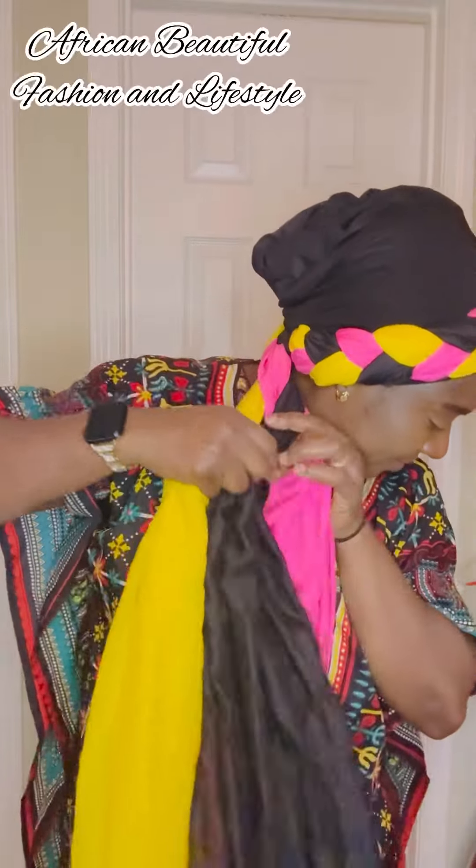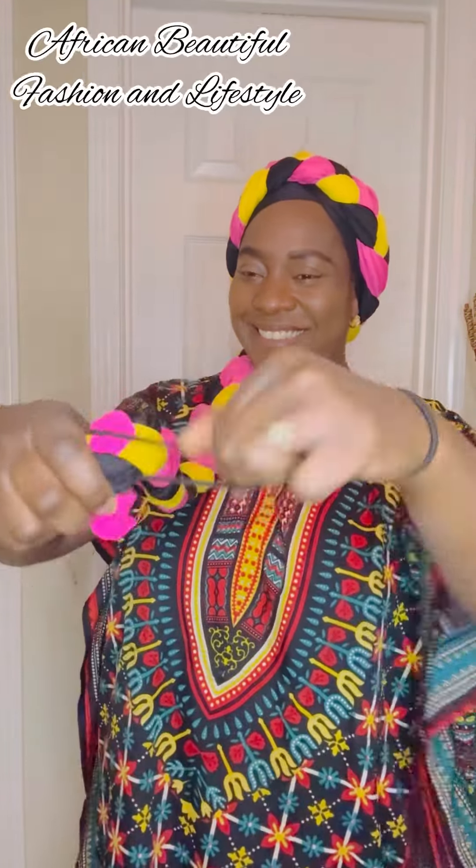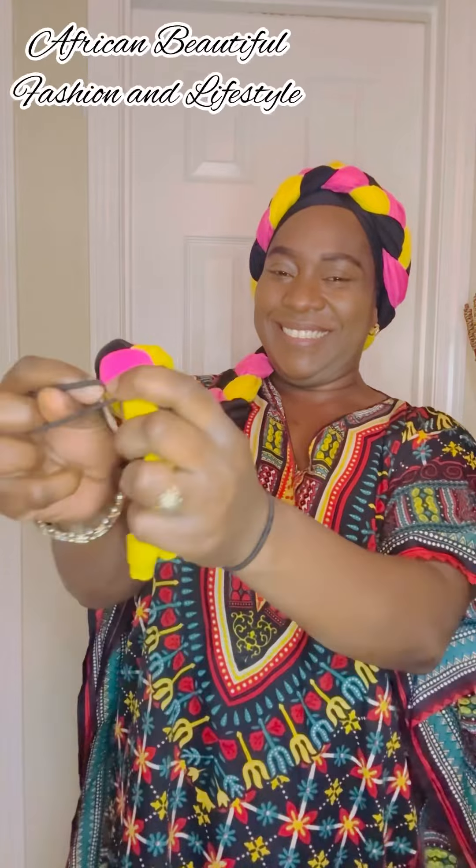I just braid it down and wrap it around my head. Then I'm braiding the rest of the scarf. Now that I'm done braiding, I'm going to use another headband hair tie or rubber band to hold it in place so it doesn't get loose. Then I go a second time and make another wrap. We braid and we wrap, braid and we wrap.